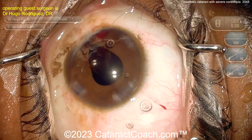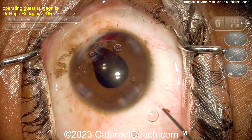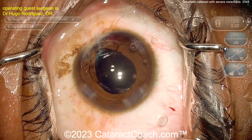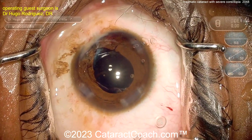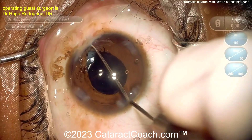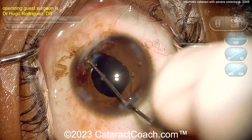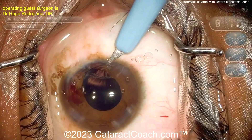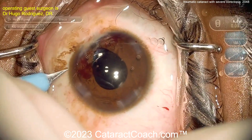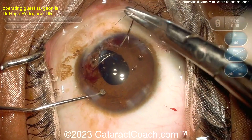Earlier the surgeon was smart to cut away the adhesion from the iris to the cornea. Now we're going to do a pupilloplasty, which is not a difficult procedure. The eye is filled with viscoelastic, which will make access for the pupilloplasty much easier. Going in with a blunt instrument to make sure no more adhesions remain. You could also use a gonio mirror or gonio prism for a better view.